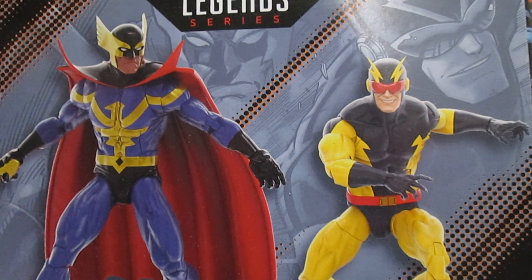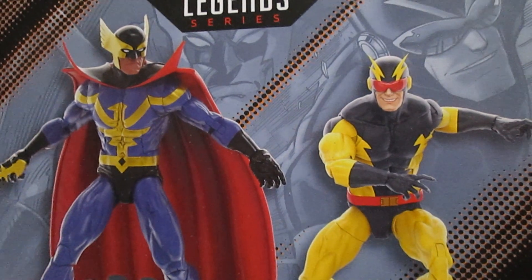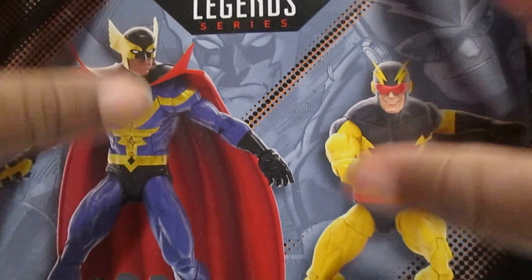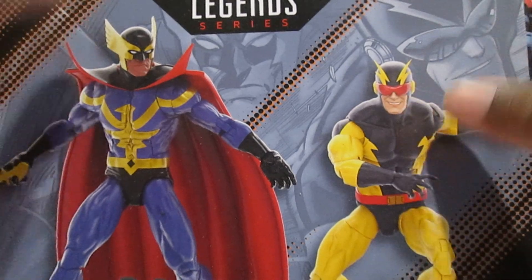Hello guys! This is Kraft here. I didn't give you another tour review, sorry for the long wait. Since this is the first of Black History Month, they're gonna do Squadron Supreme here.